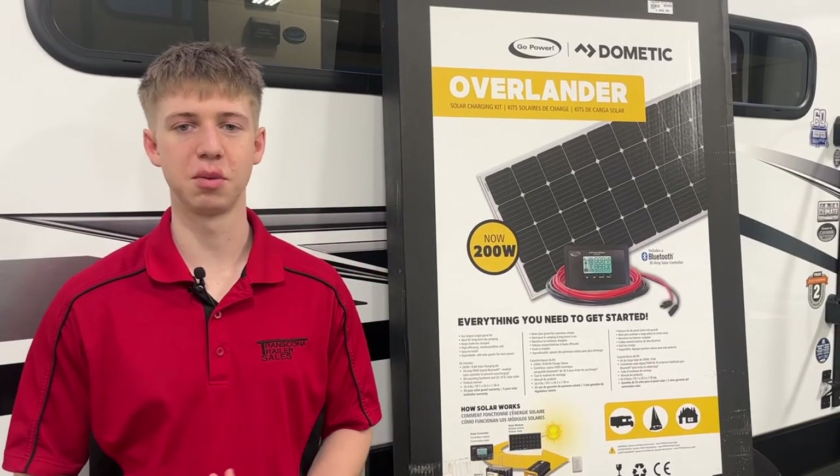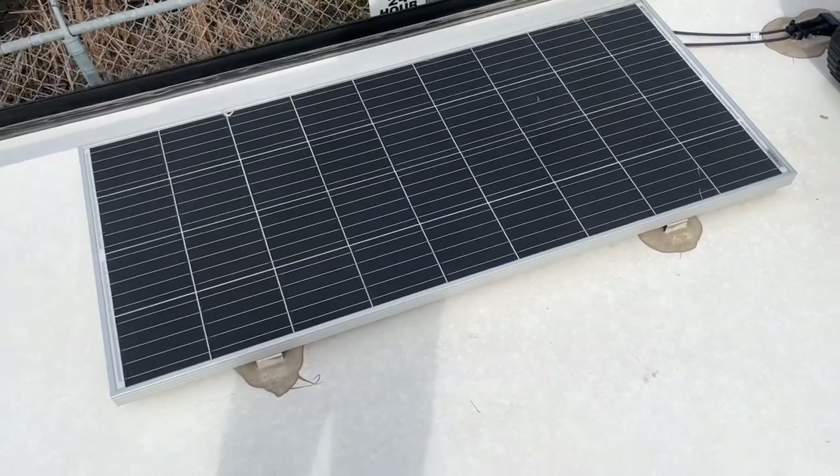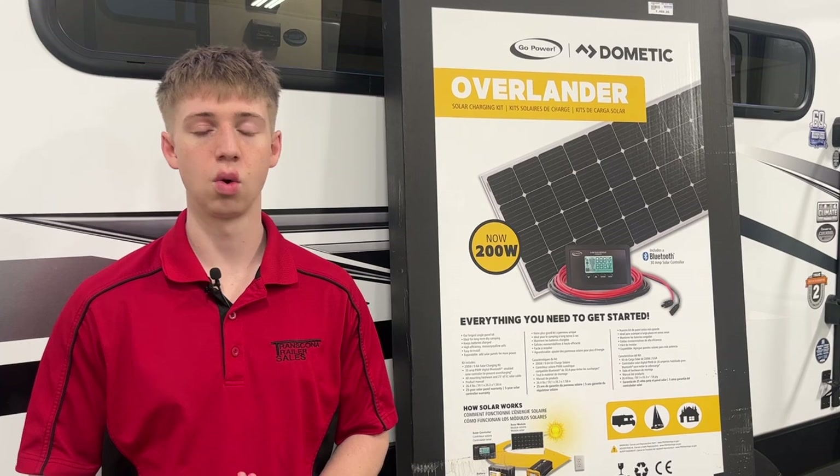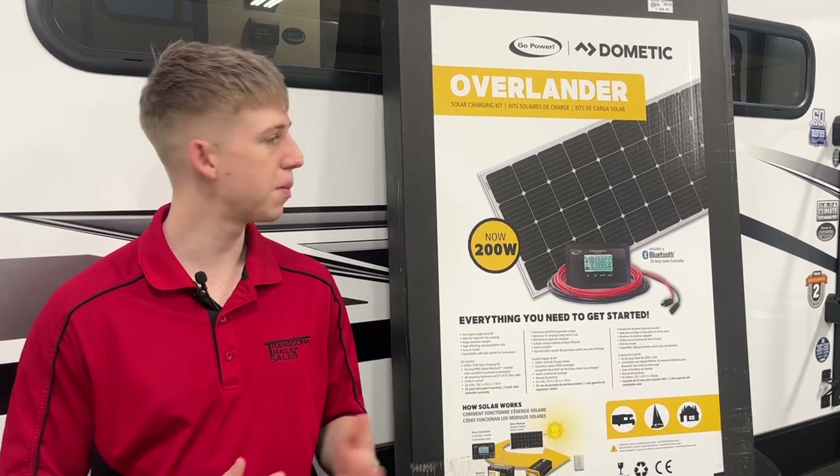With dry camping and off-grid sites becoming more and more popular each year, a great option to look into is solar. With a panel on your roof you'll be able to run most of the 12-volt stuff in your trailer such as your lights or a 12-volt fridge. This will keep your battery charged up over time so you're able to dry camp for longer.